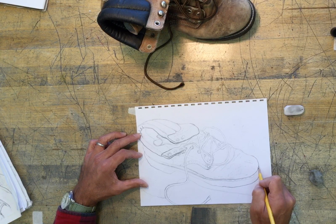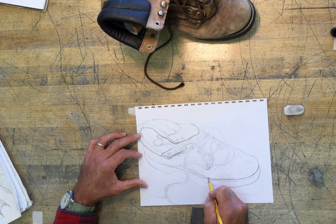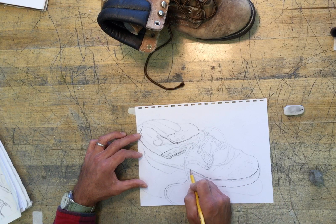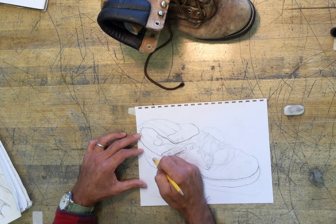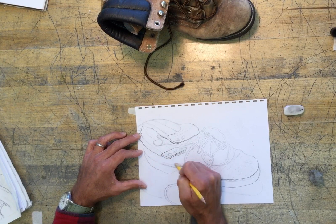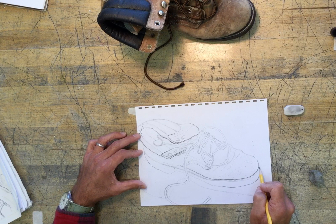You'll notice now that the toe of the boot is closer to me — not quite as close as that fold, but pretty close. And then as it goes back to the heel of the boot, it starts to go further away. So I'm going to start to break that line and lighten it back by the heel, but I'm going to thicken and bold it as it comes up by the toe.